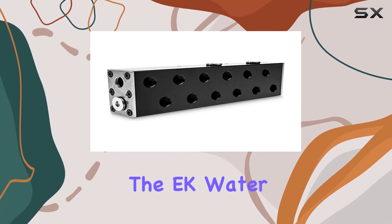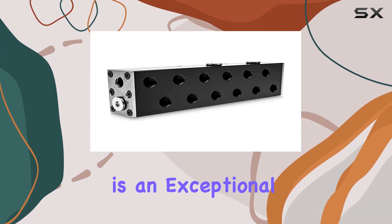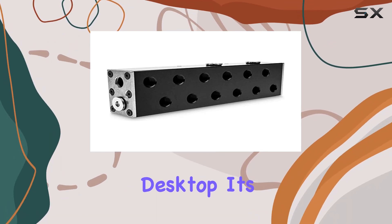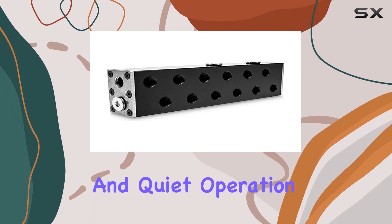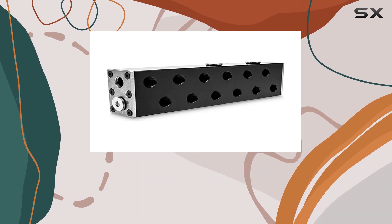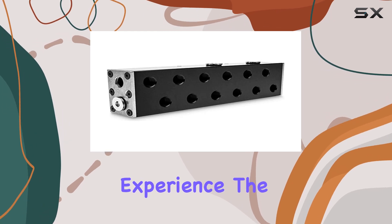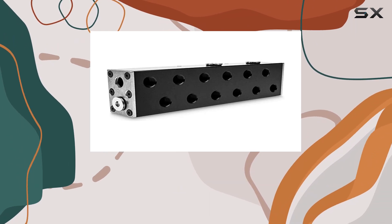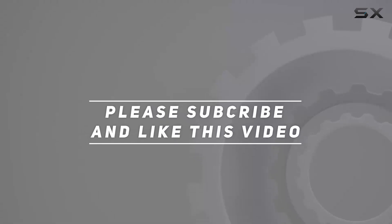In summary, the EK Water Blocks EK Pro Manifold 2 CPU for GPU Vertical Acetal Schwartz is an exceptional cooling solution for anyone looking to optimize their high-performance desktop. Its combination of high-quality materials, efficient cooling capabilities, and quiet operation makes it a standout choice whether you're building a new system or upgrading an existing one. This manifold provides the reliability and performance that serious users demand. Check out the video description for an updated price, and thank you for watching.